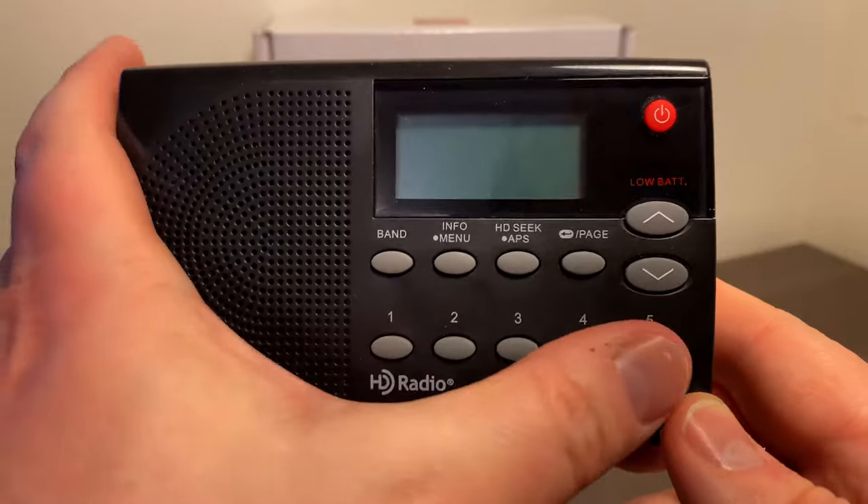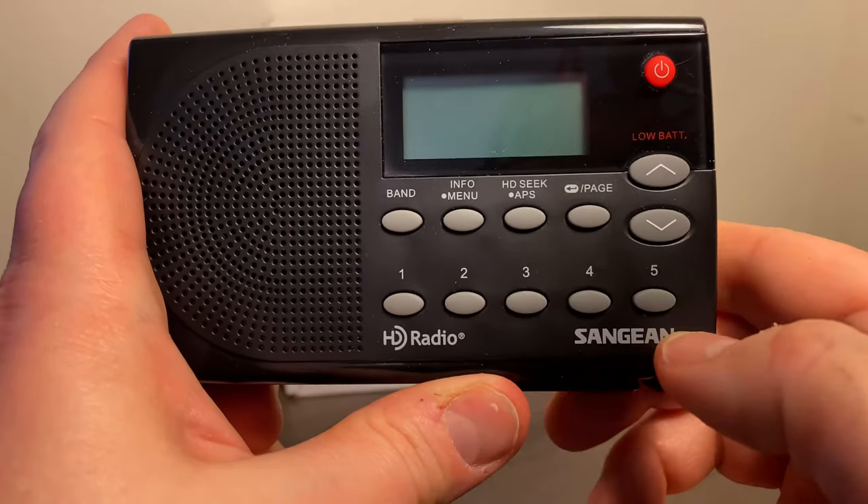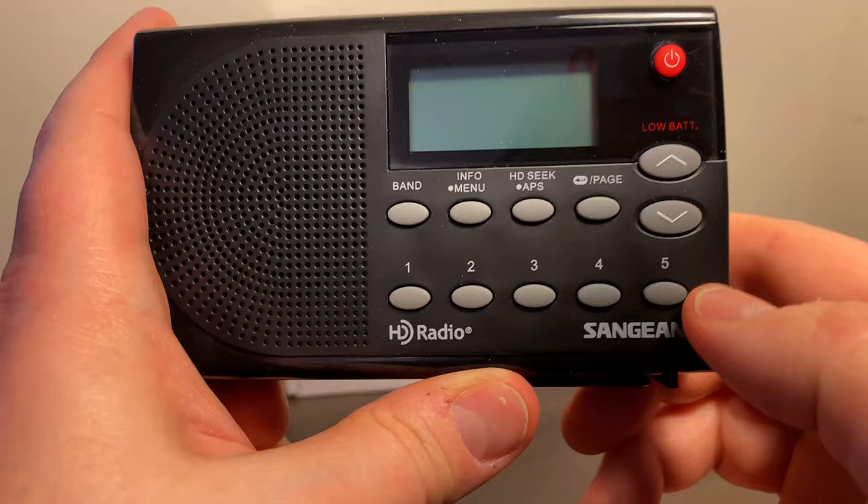So you'd have presets 1 through 5, and then you hit page and you get another set — that would be 6 through 10, et cetera.